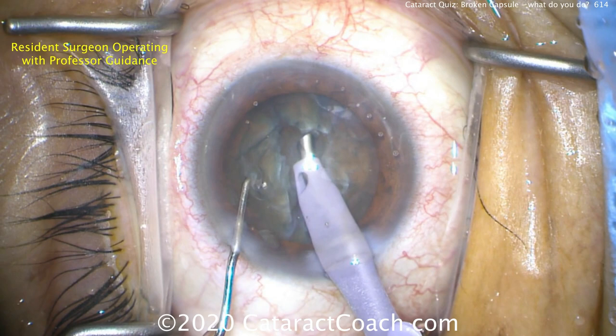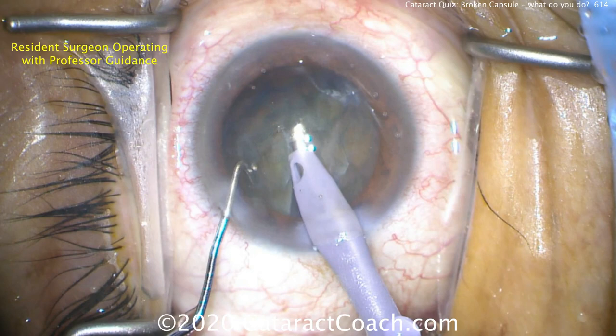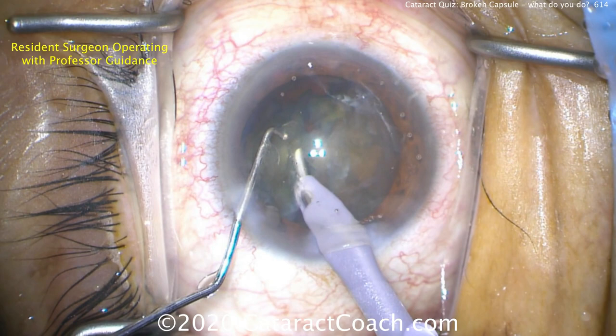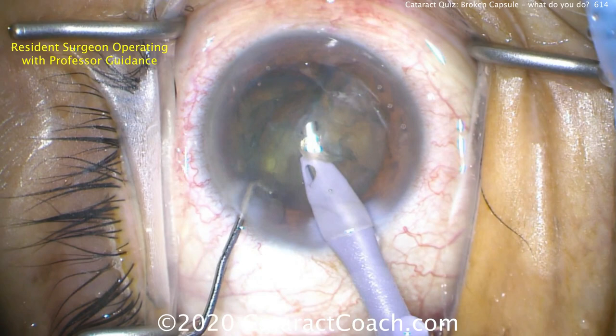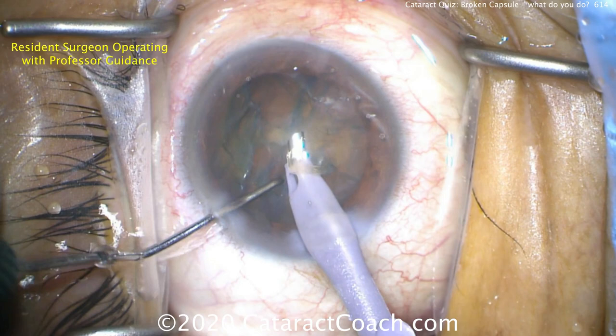You know what this is a risk for — going through the nucleus, which is relatively soft, and hitting the posterior capsule. I think the resident is just about to do that, or has already done it. There's a nice bright red reflex down there — that's a bad sign. The resident is now trying to get this nuclear piece up, still not aware of any damage to the posterior capsule, which there probably is.